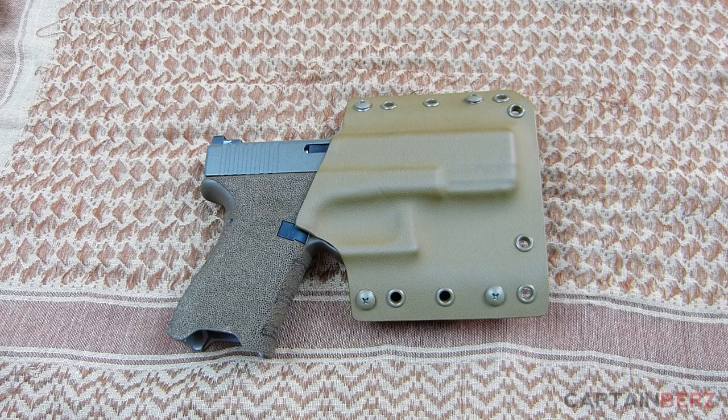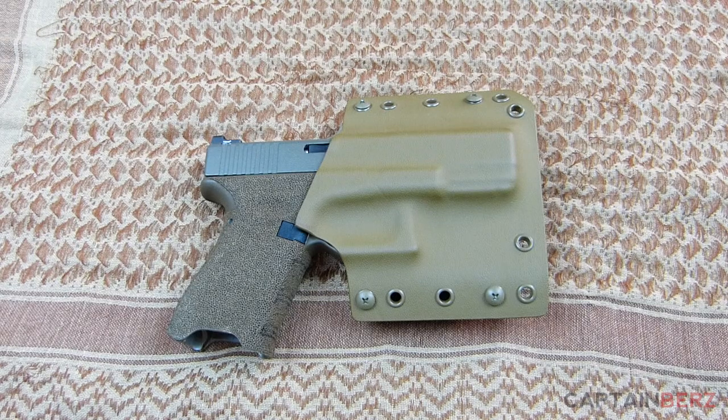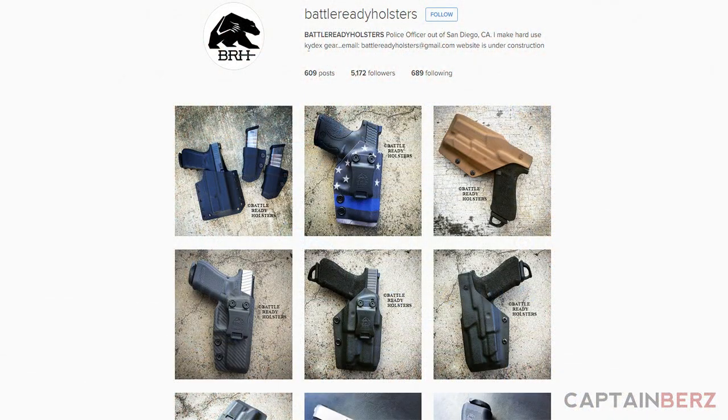It's a smaller business that we're going to talk about today. The problem is, when it comes to kydex and you're looking online, you really cannot tell what is a good kydex holster and what is not — just from pictures or the company's page. So when you're buying kydex online, if you're not going through one of the big recommended names, it's kind of a coin toss whether you're going to get a good holster or not. That's where I came across Battle Ready Holsters — on Instagram.